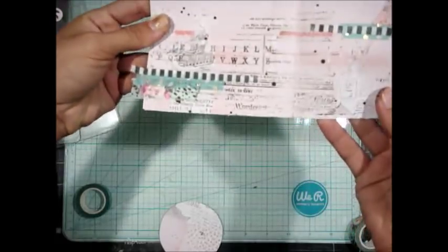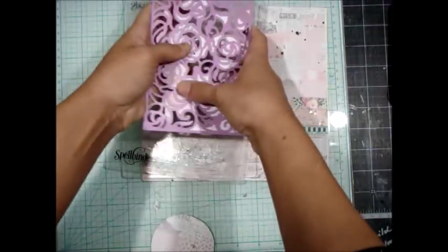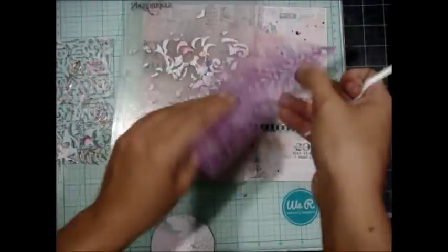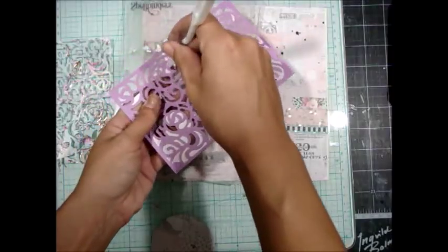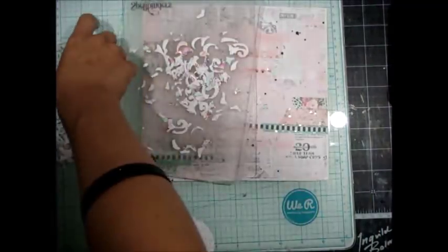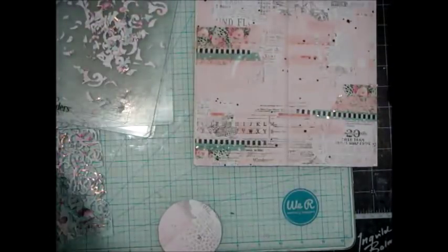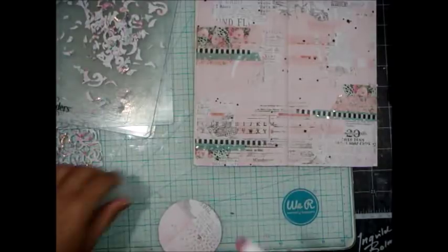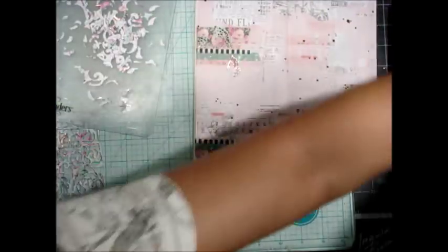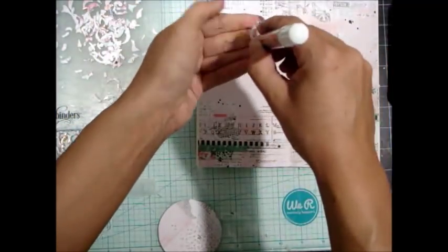I used the Rose Wall die from Prima, and I love, love, love this beautiful lattice-type piece. It's just absolutely beautiful — one of my favorite dies. I wanted to use some of the negatives because I had done this on an art journal page in the past and it came out really pretty. I'm grabbing my trusty planner glue stick — I love this glue stick, it's so strong. I'm grabbing a few of those really curly pieces that came out of that Rose Wall die and going ahead and adhering those down. I'm adding the glue on the back of it and pushing it down with a paper towel because that glue is very sticky and I didn't want my hands to be covered in it.